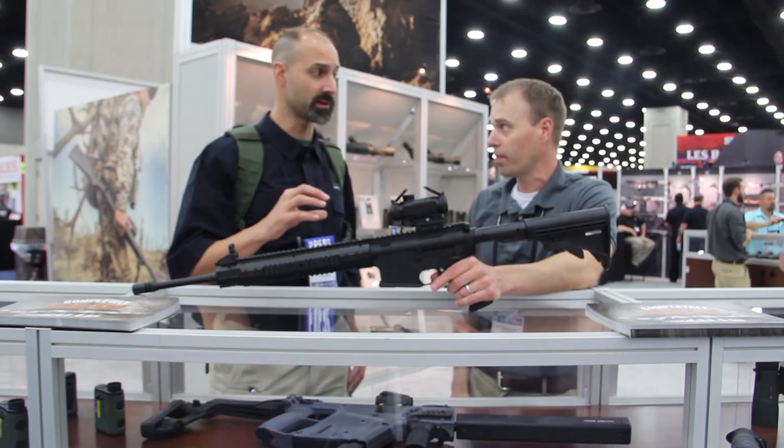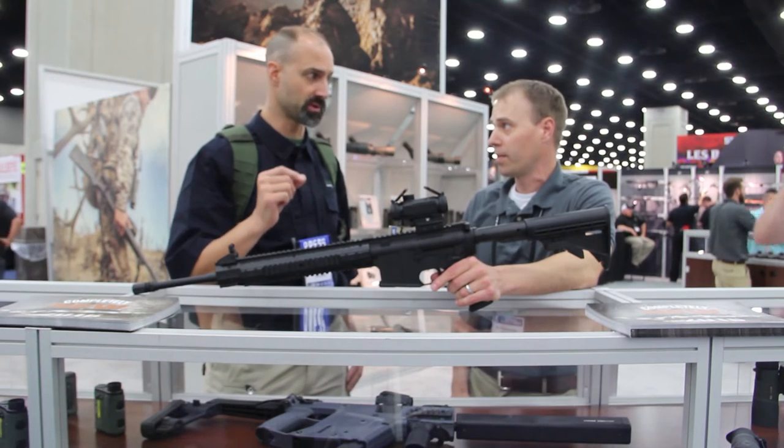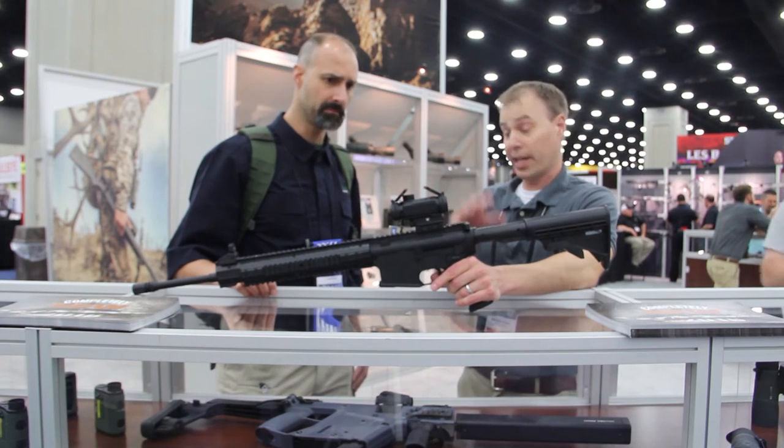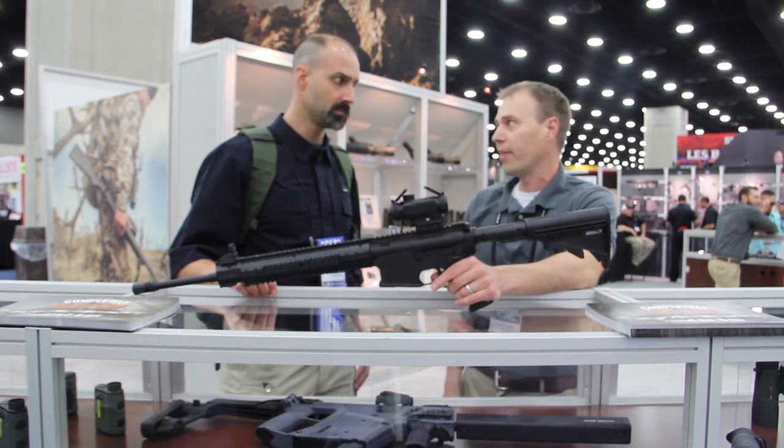Do you have other BDC turrets — different calibers or weights? Right now it's just the one turret that comes with the optic, geared out for 5.56.